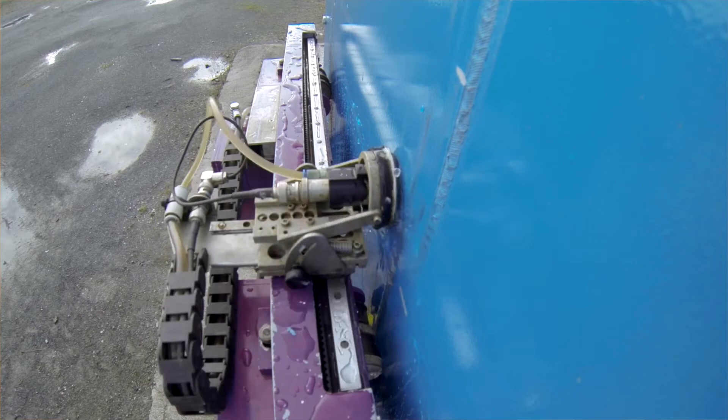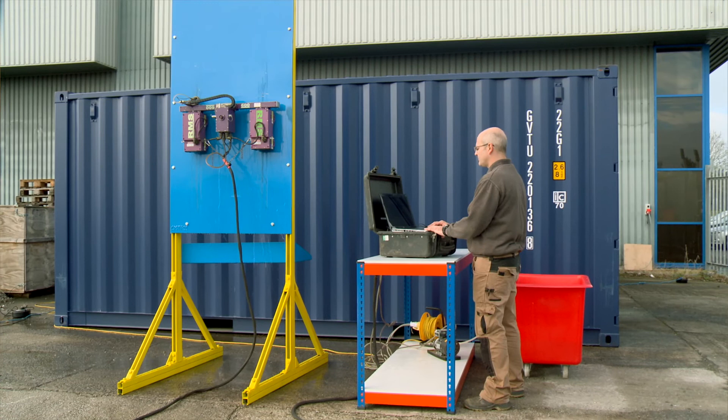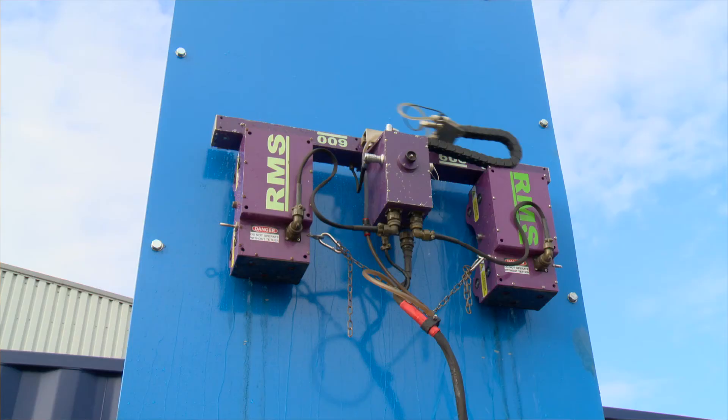The advantage for the client is that he has statutory laws that he has to inspect the tank to look for corrosion, and it's such a large area on some of these tanks — up to 50 meter diameter. The RMS 600, because it's self-driven, will cover a large area in a few days.